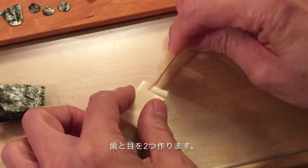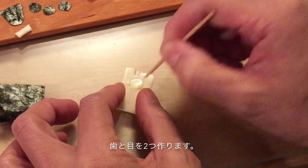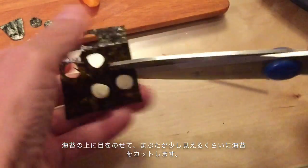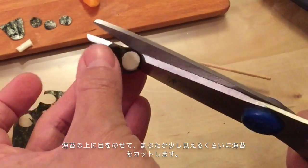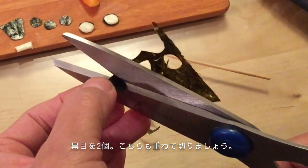Cut his tooth and two eyes using a toothpick. Place the eyes onto seaweed and cut the seaweed to be a little bigger on top — that will be the eyelid. Then, cut the irises of the eyes.